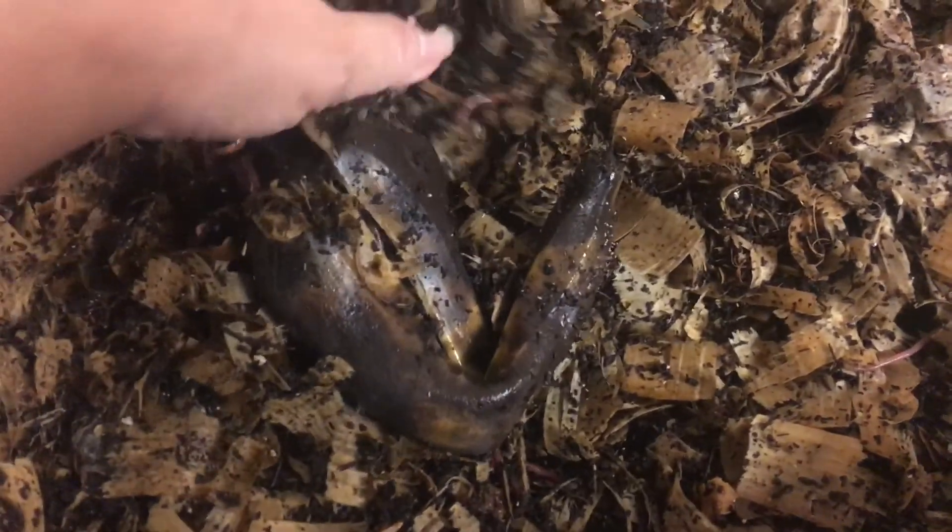Hey guys, welcome back to my channel. In this bin we have red wigglers, Eisenia fetida — people call them different things. These little guys are growing and some of them are getting to adult stage now.